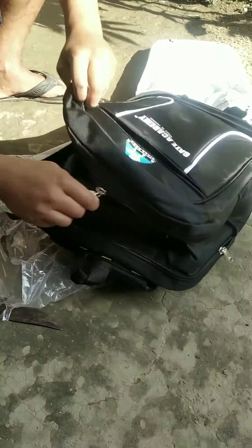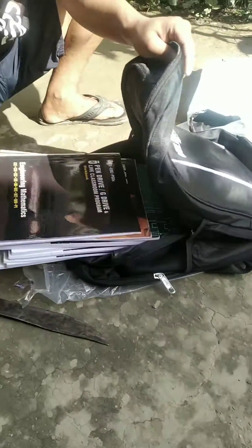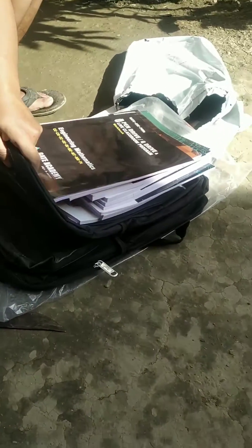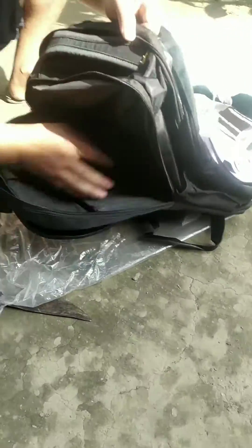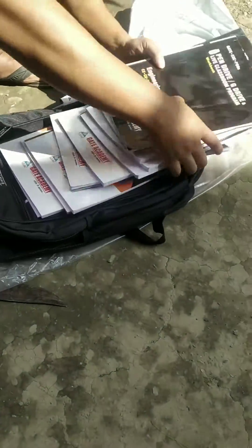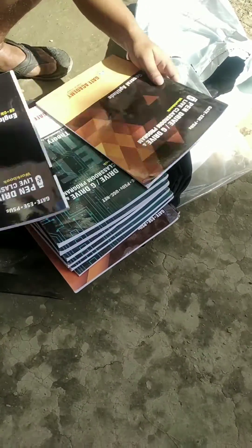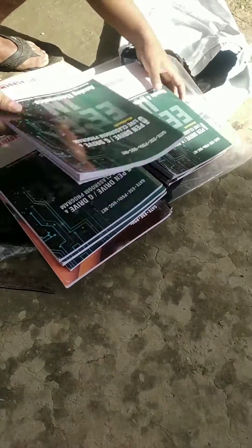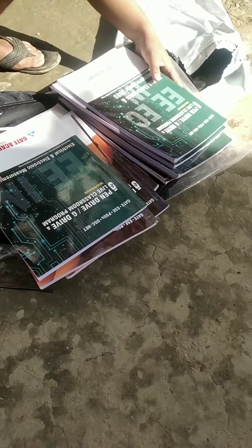I subscribed to the courses, so here are the question banks — all the questions are here, and all the answers are provided in the GATE Academy learning app, which is available on the Google Play Store. These are the workbooks for GATE and ESC preparation — there are a lot of books.